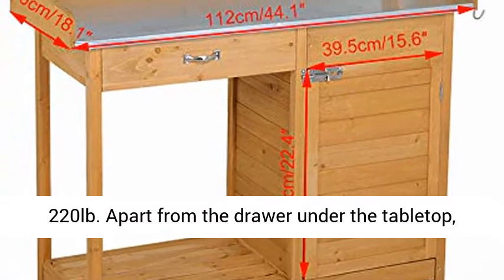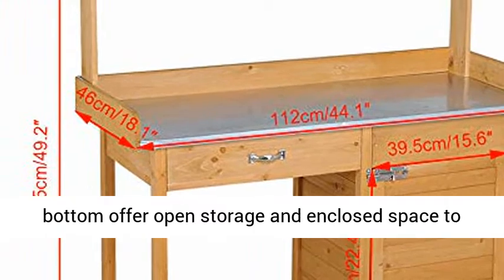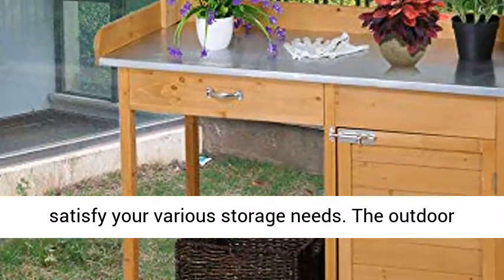Apart from the drawer under the tabletop, the slatted shelf and the roomy cabinet at the bottom offer open storage and enclosed space to satisfy your various storage needs.